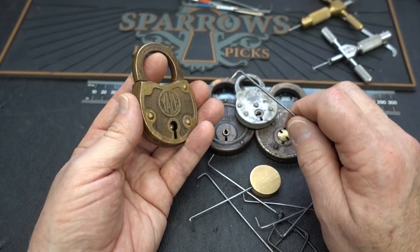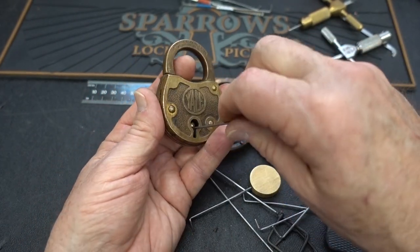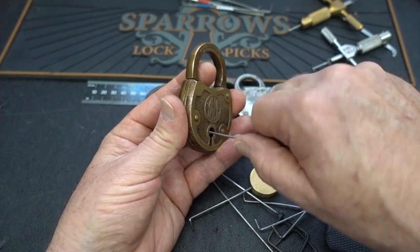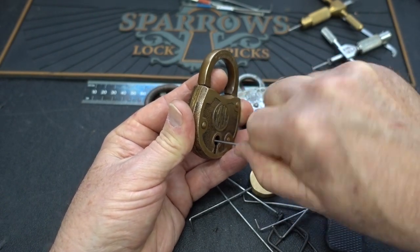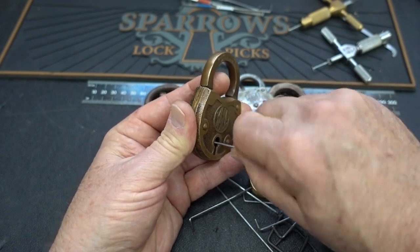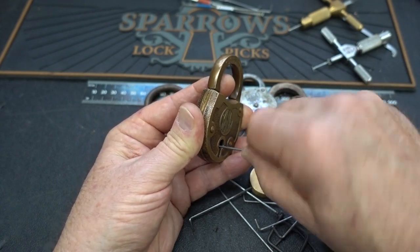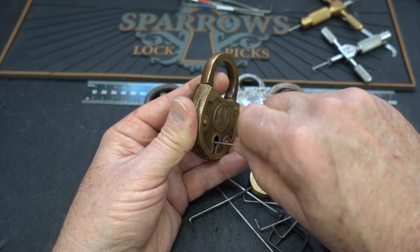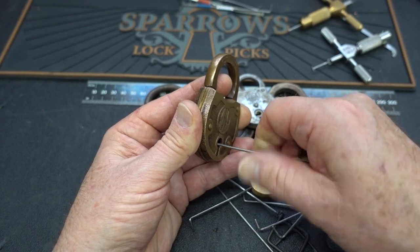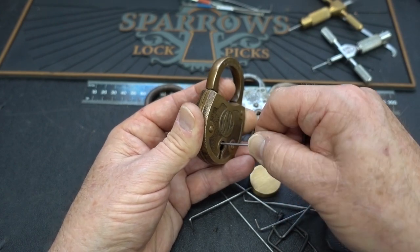So watch this well-developed technique. All I'm going to do is jam the wire in there, wedge it up against that center post, and then just start monkeying around. Now these guys are usually no more than four levers. We don't have to tension them because they have a spring-loaded shackle. So we just keep messing around with those levers, popping them up, and because of self-tension, you're going to eventually pick them in the right sequence.